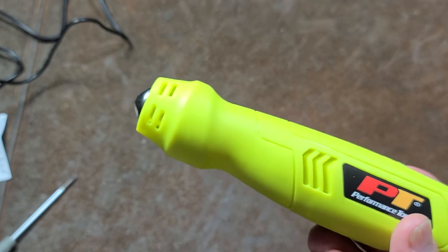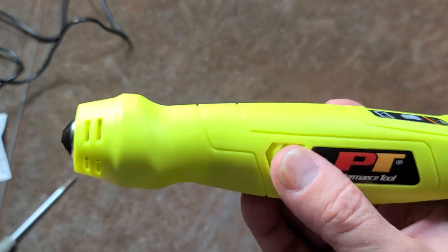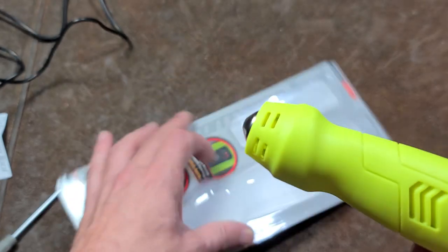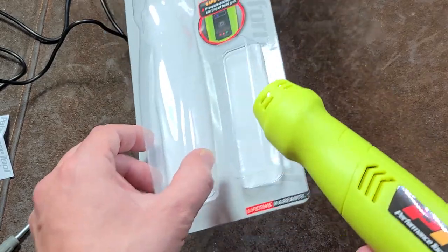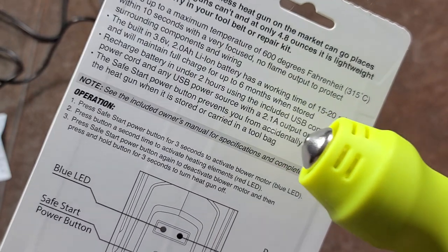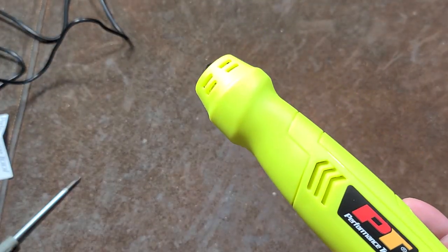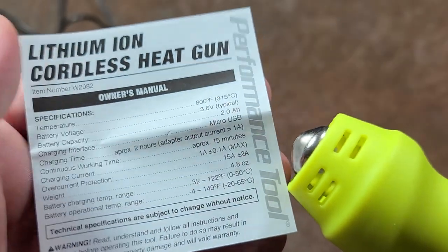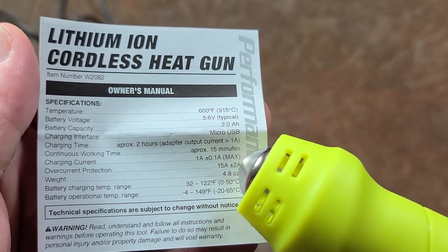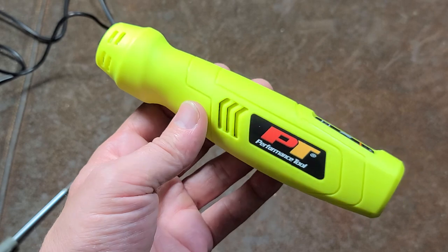It almost seems like what this is a rebrand of is a handheld pot tool. It comes in a little package with a USB cable. They advertise a 2 amp lithium ion battery and say it needs a 2.1 amp output charger. Although, what's curious is the manual says 1 amp charging current. So why they're insisting on a 2 amp charger, I'm not entirely sure.